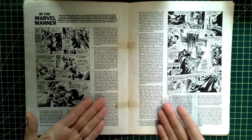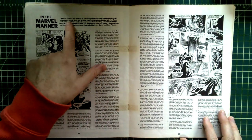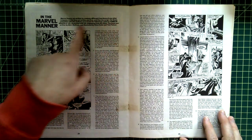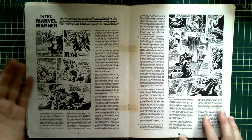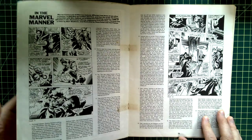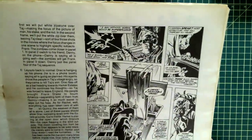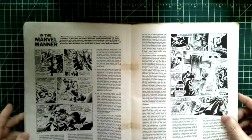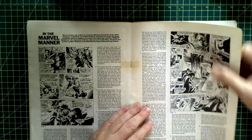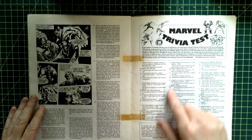The Marvel Method — Marvel comics are written in a manner different from those of other companies: they write plot first, then script. Here's a nice piece with Gene Colan and Roy Thomas on how Tomb of Dracula is made. I'm going to scan this whole book one of these days.